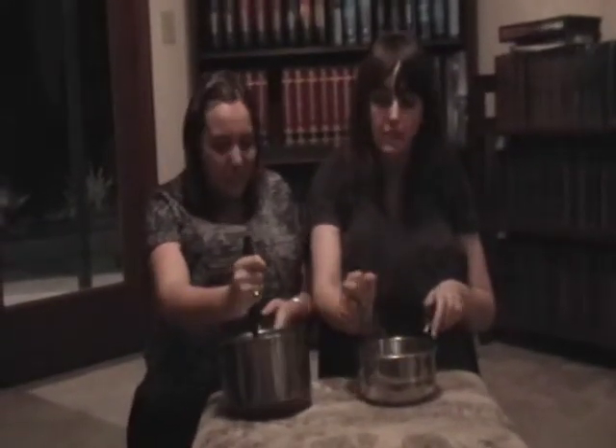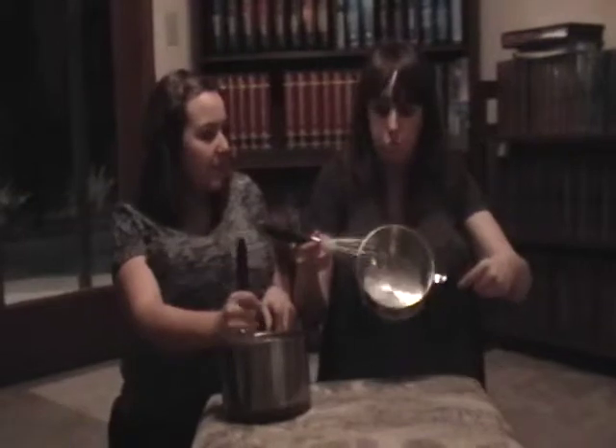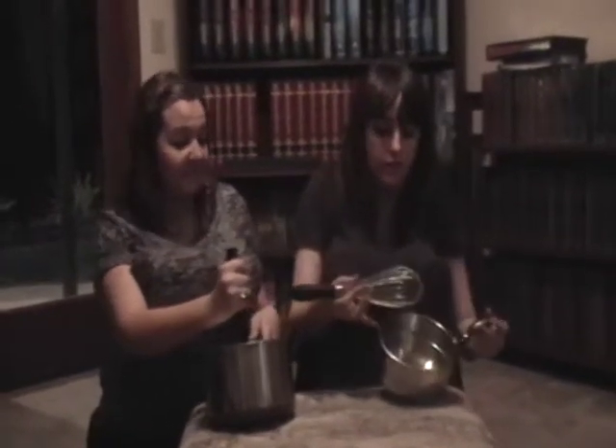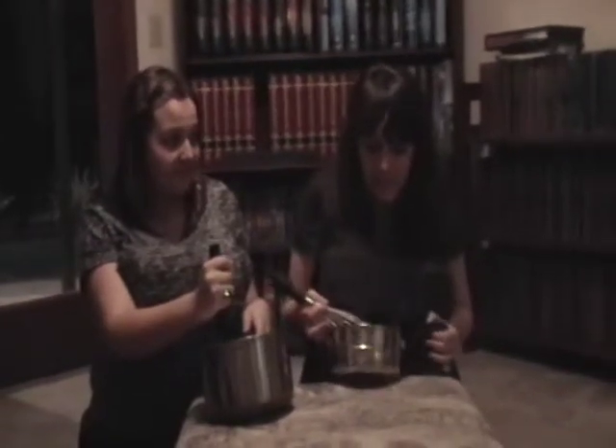Now we've got to make our reduction to go on our potatoes. In this pot, I will prepare the potato reduction to put on top of our potatoes. And as you can see, it looks lovely. It looks just delicious. That's what she said.